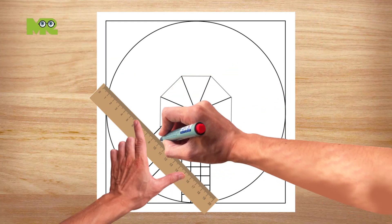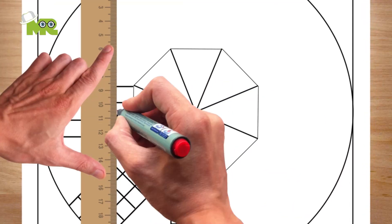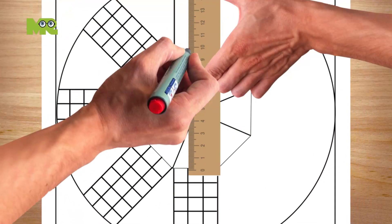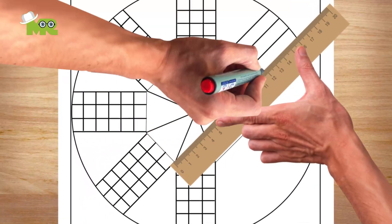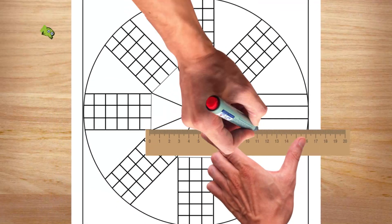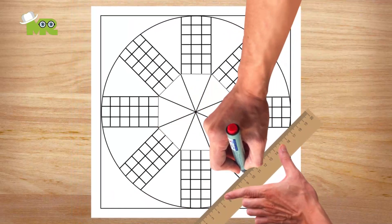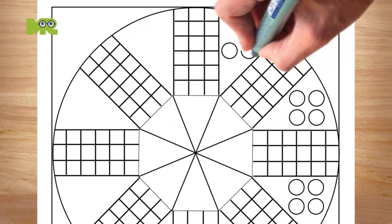Repeat this process with all of the remaining seven triangles and it'll end up looking like this. Now we have a board with a total of 144 small squares. Now we will draw the eight bases.